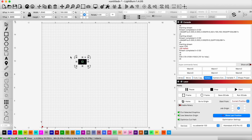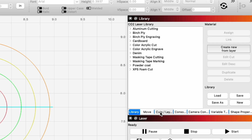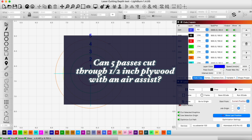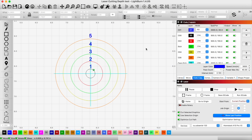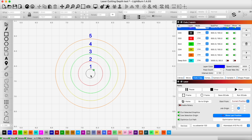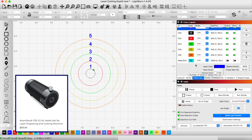We're going to go ahead and pull up our little test here. We pulled up the test grid we used in the last test, and we're going to see if five passes can actually cut through it now with the air assist. We're going to do this little test with the same exact settings as our first test, but this time with air assist.